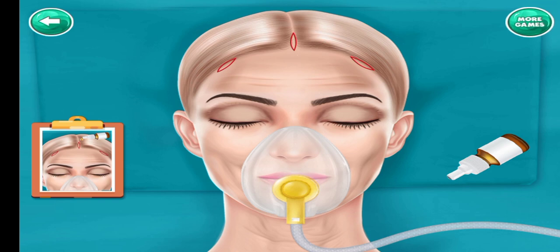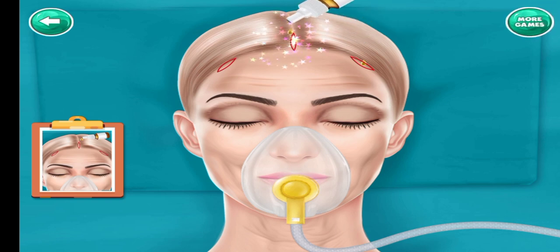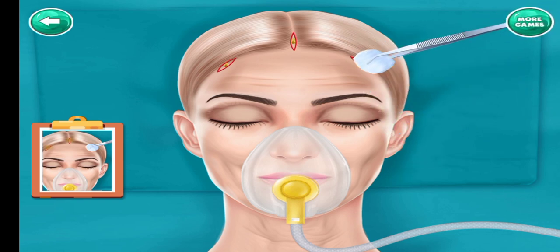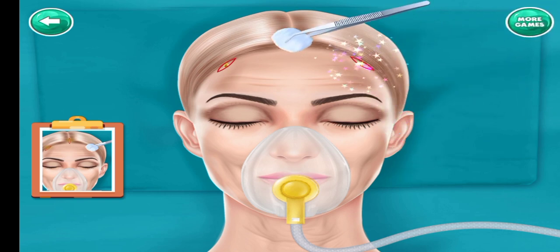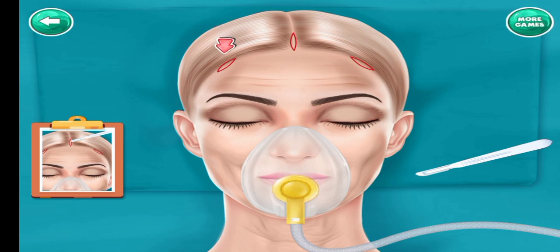Add some drops. Rub it with cotton. Cut the drawn parts.